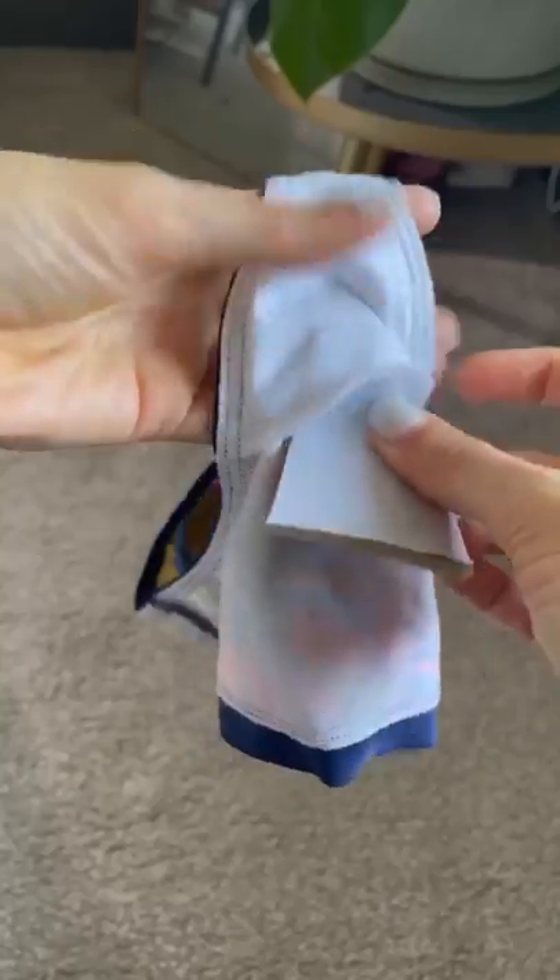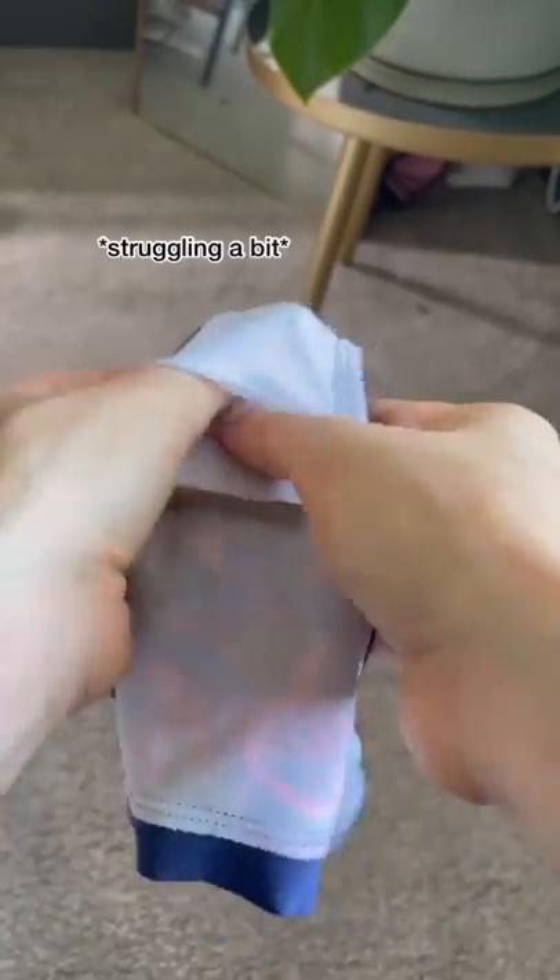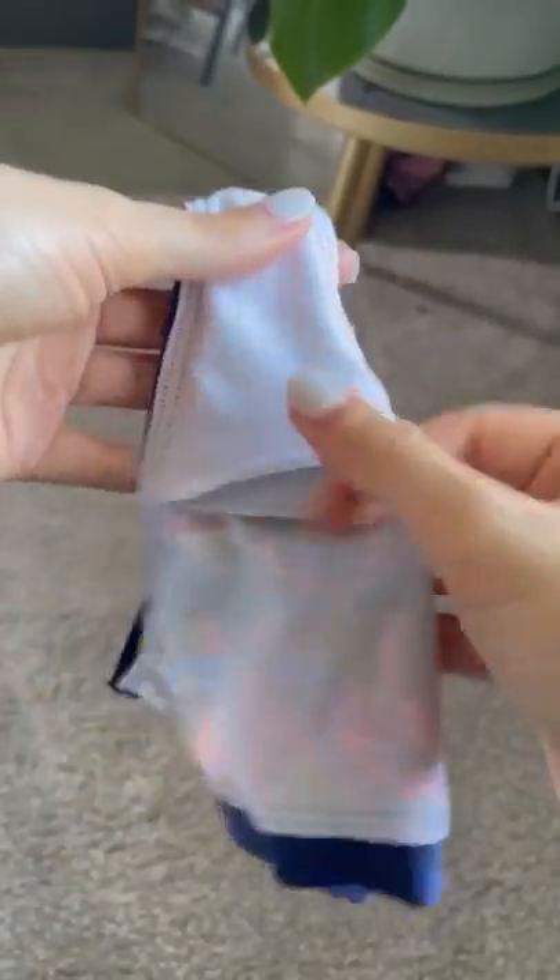So we took an old bra pad and we're gonna shove it into the little liner of this underwear. Let's see if it works. Wait a minute — this actually works. But on the other hand,